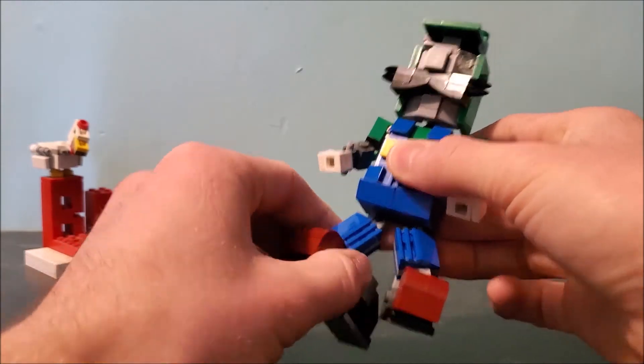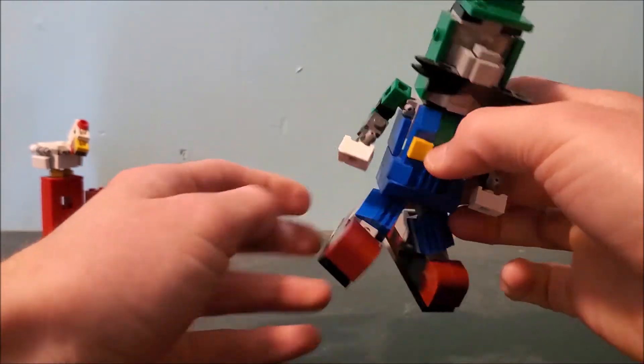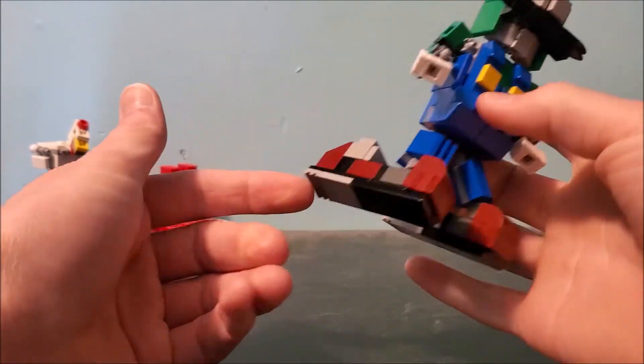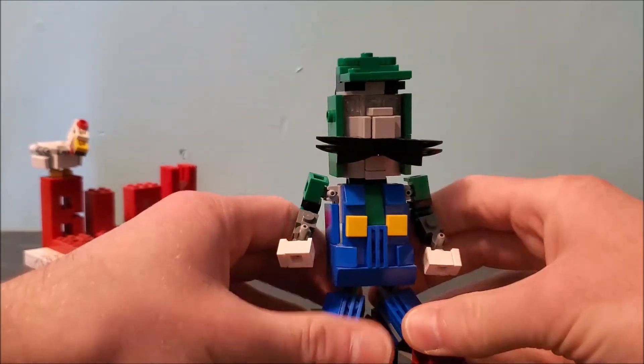He has ball-jointed legs, which are actually a little more articulated than Mario's. He's got these weirdly long feet just so he can stand, which I don't think actually looks that bad. These can move around as well — ball joints.